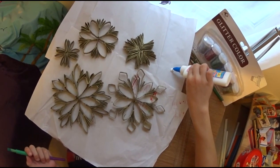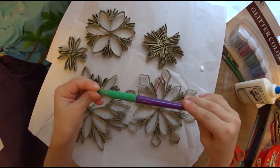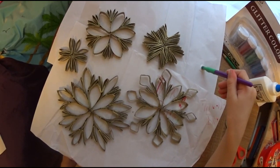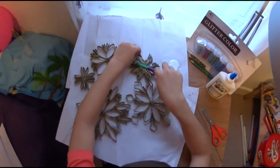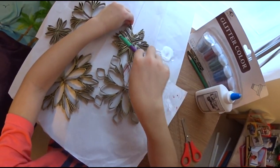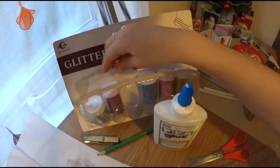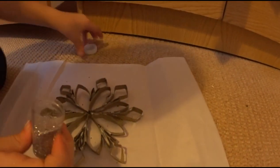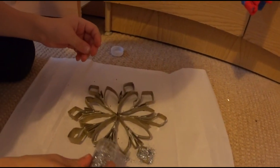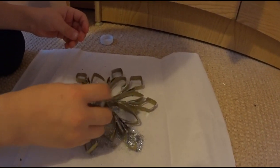We have to put some glue over here, then get a brush and put it in the glue. Then we have to put the glue on the snowflakes. Now I'm choosing a glitter colour to colour my stuff.